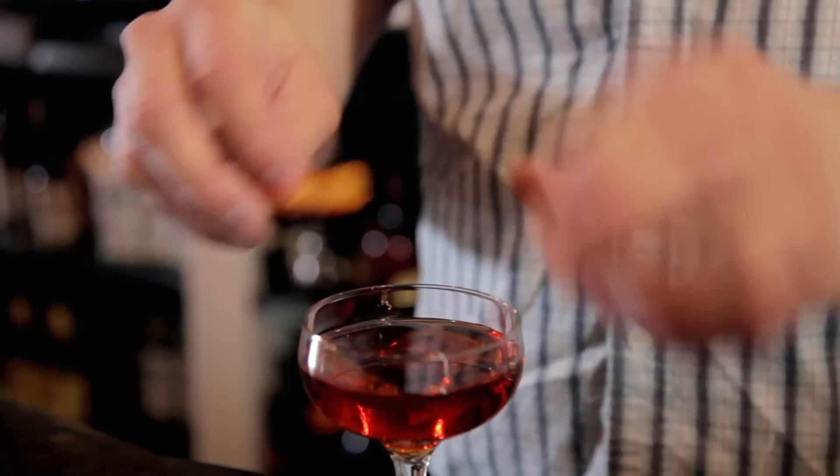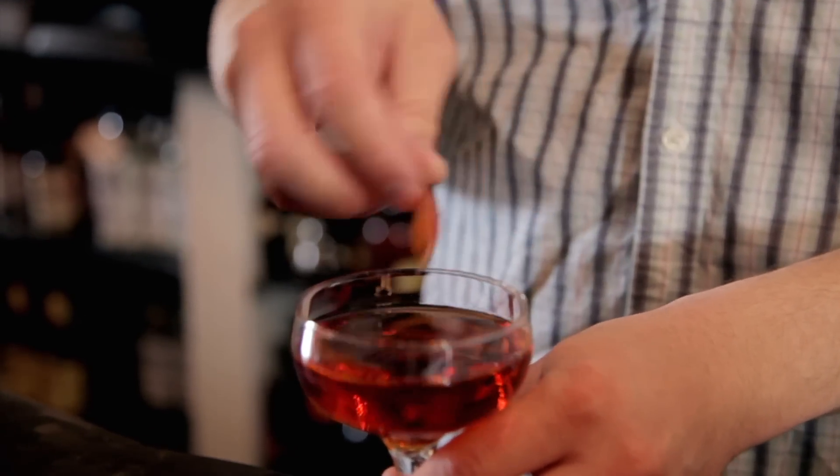We're actually lucky enough to have blood oranges today, so it's a double Blood Orange Negroni. There we have the Blood Orange Negroni. It's bloody good.